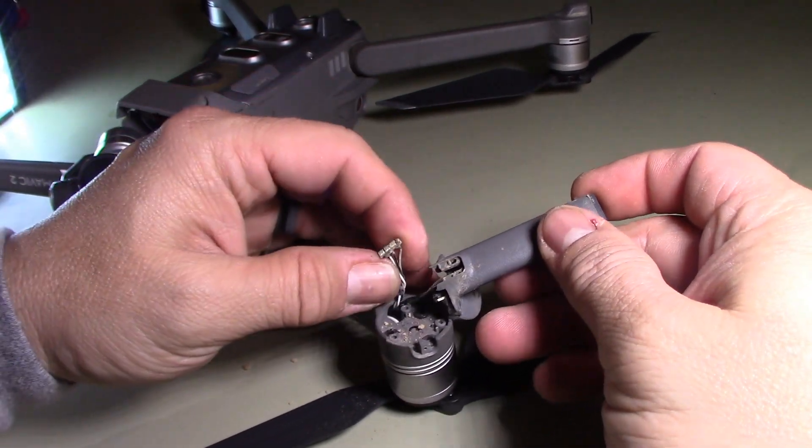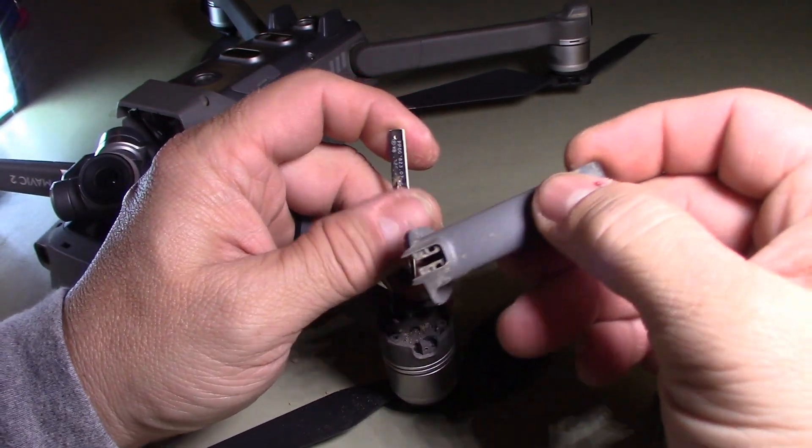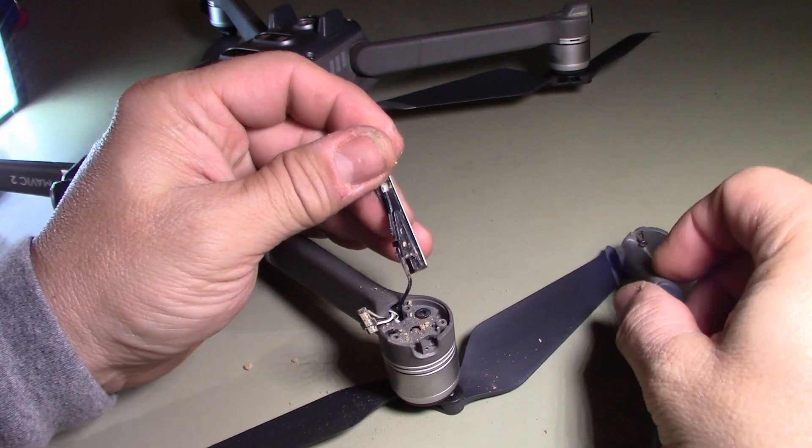This one just came straight out — I didn't have to dremel that one at all.